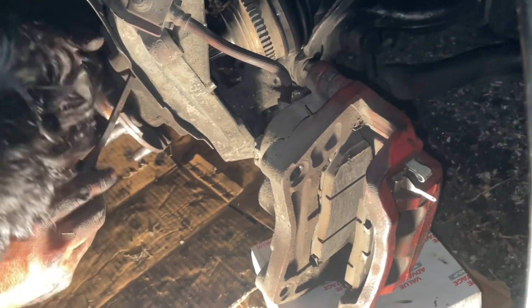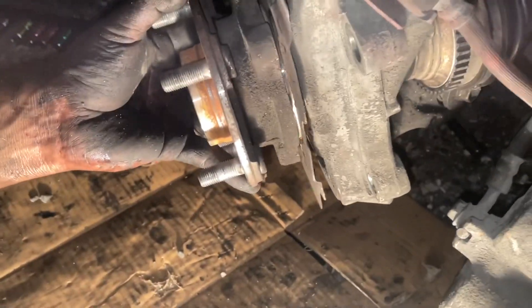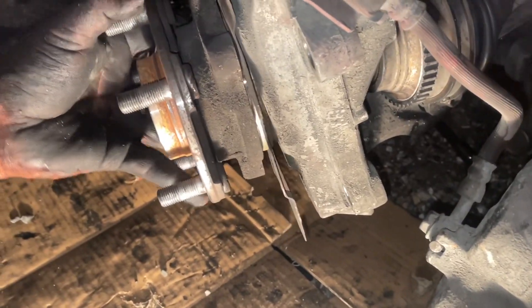Depending how old yours is, it might take a while — just pry it out, could be rusty. But it wasn't too hard for me, as you can see. I had help as well, but you're able to pry it out. The dust cover will also come off, as you can see.